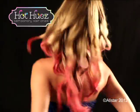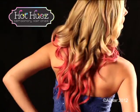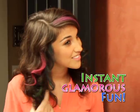Tired of hair that's dull and duller? It's time to add color. Introducing Hot Hues Hair Chalk, the eye-popping color that glides on for instant glamorous fun, then shampoos out when you're done.